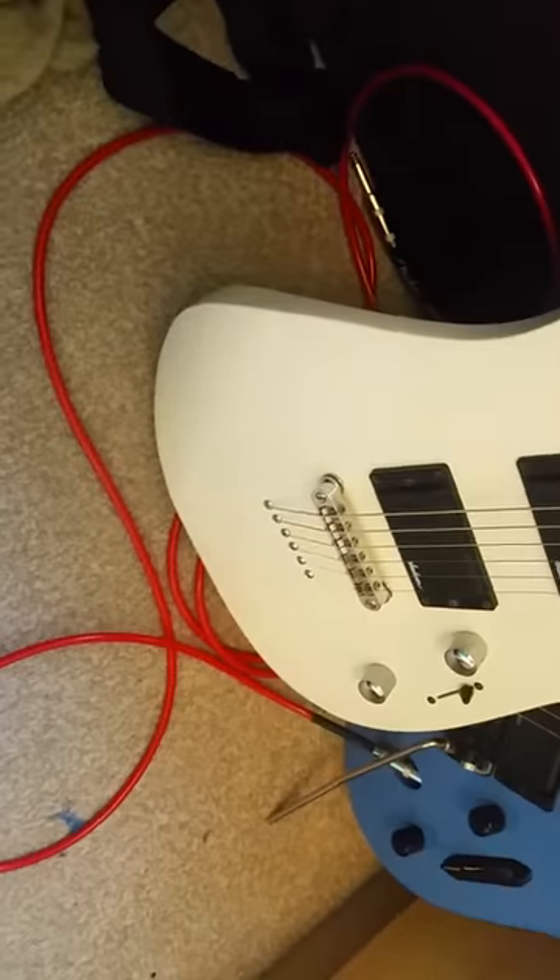With a string-through body, you basically just put your strings through the wood and they come out at the back. My Jackson also has that feature. It's not a Floyd Rose or anything, which I'm so glad about because I want to move away from those. And obviously you've got the toggle switch going on in there. It's neck-through construction — these are brilliant, they hold tuning really well and give you more sustain.